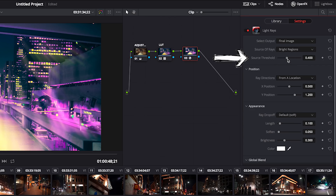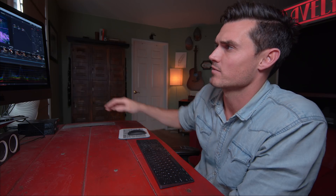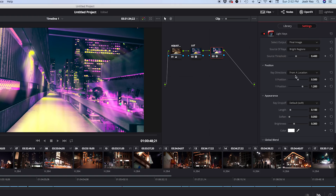We have something called Source Threshold. This is basically asking at what level we want the effect to kick on — it's detecting all the areas of lightness in the image. If we scale it all the way to the top, it's only going to activate on the very brightest things in the image, which is a good starting place.